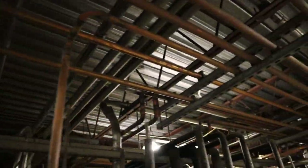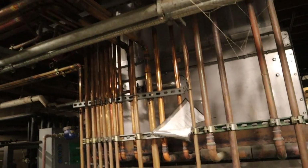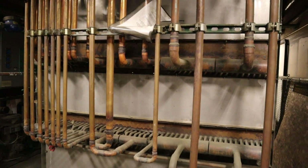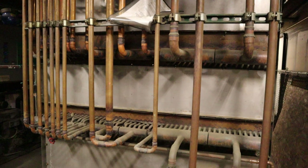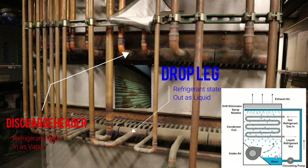Following this line set, we're going to go to the condenser. Some stores have air-cooled condensers; this is a water-cooled tower. As you can see, the line set on top — the discharge header comes in hot, just hot vapor. With the water-cooled tower, the water sprays down over the bundle and the refrigerant comes out as liquid.